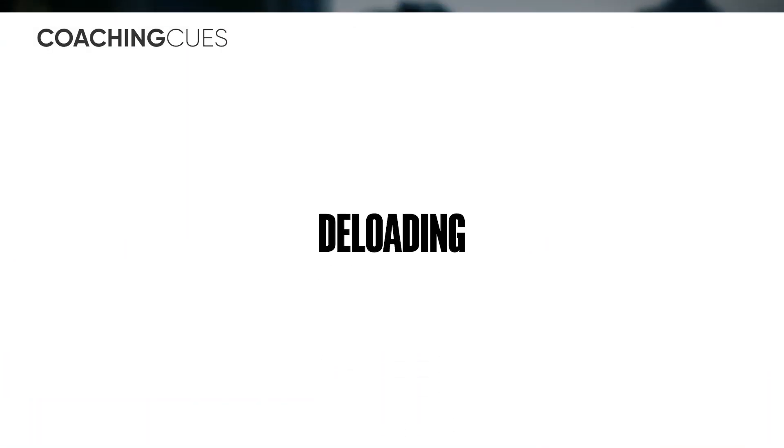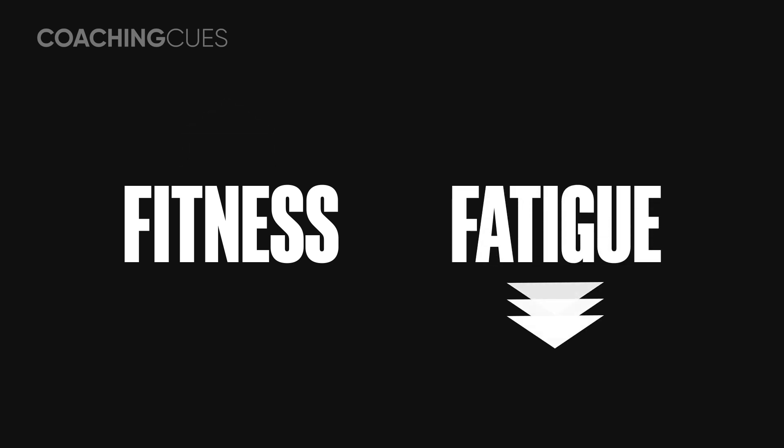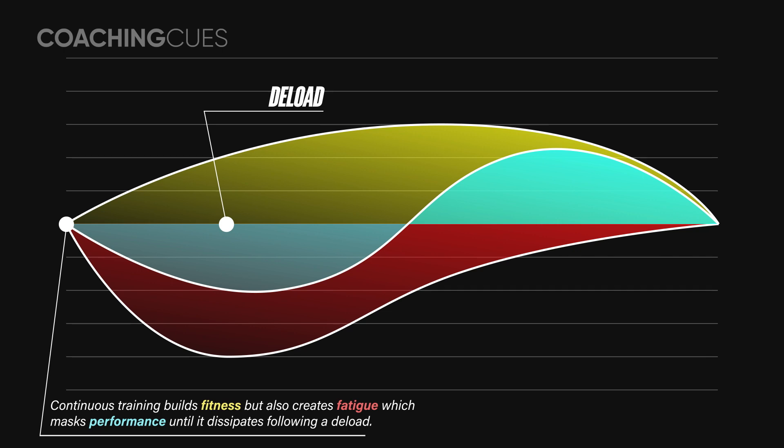So the rationale seems clear, but what is the theory behind deloading? Why should you deload? To put it simply, the fitness-fatigue model proposes that a training session results in two effects: an increase in fitness, which is positive and increases performance, and an increase in fatigue, which is negative, thus reducing performance. The performance would be the sum of the two. Furthermore, the model suggests that fatigue has a cumulative effect, and when fatigue accumulates to the point where fatigue after-effects exceed the fitness effects, overreaching occurs. To prevent this from happening, both coaches and researchers have incorporated pre-planned deloads in their training structure.